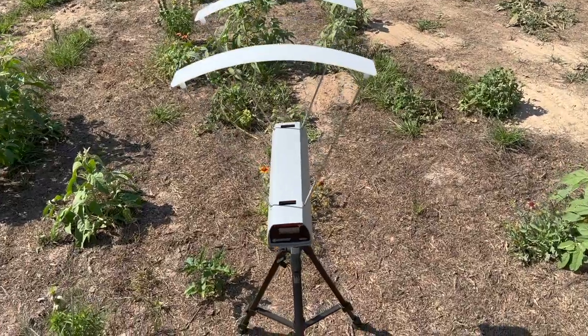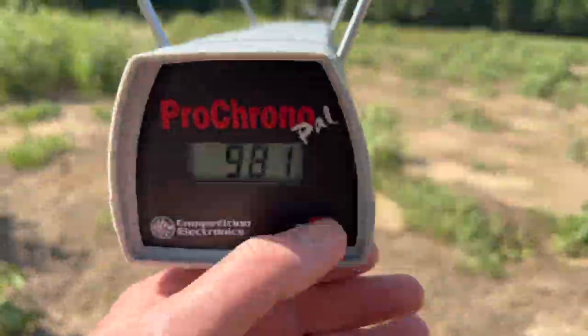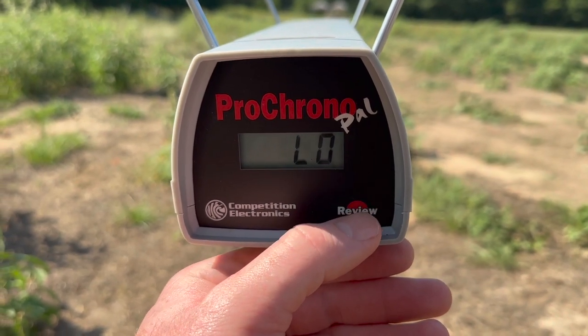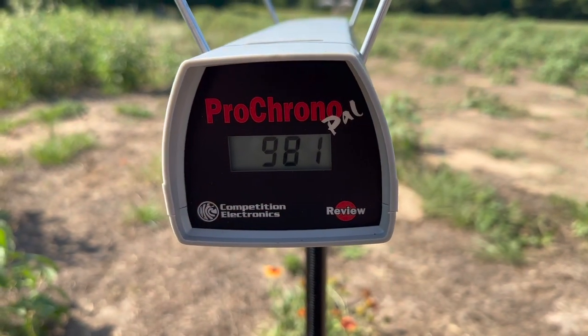Let's take a look at the velocities for that Hornady Subsonic 190 grain Sub-X bullet out of the 300 Blackout. Our high was 981, our low was 963, and our average was 976 feet per second.